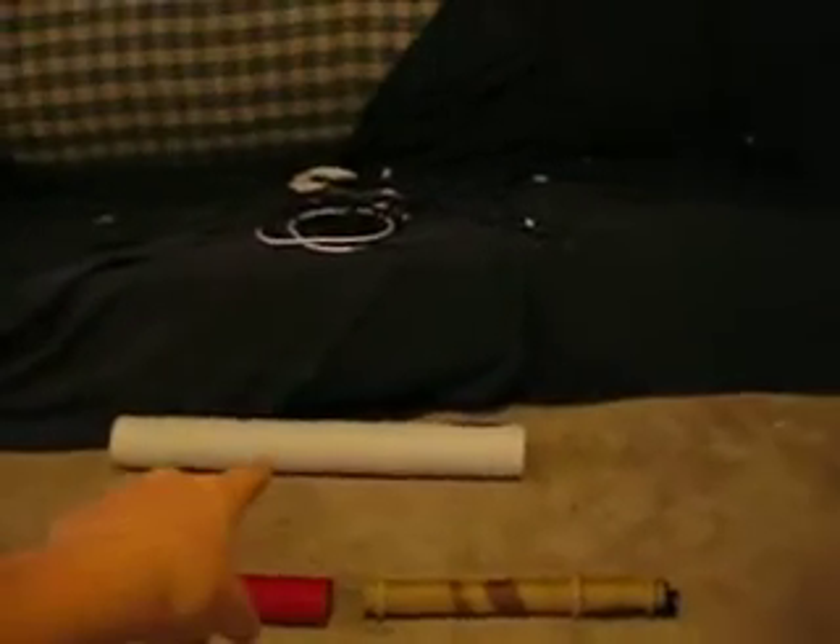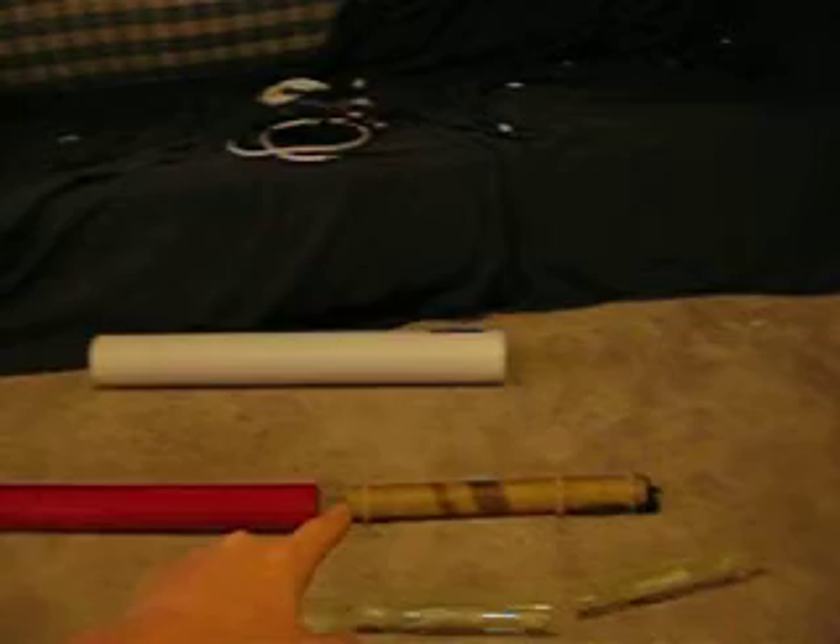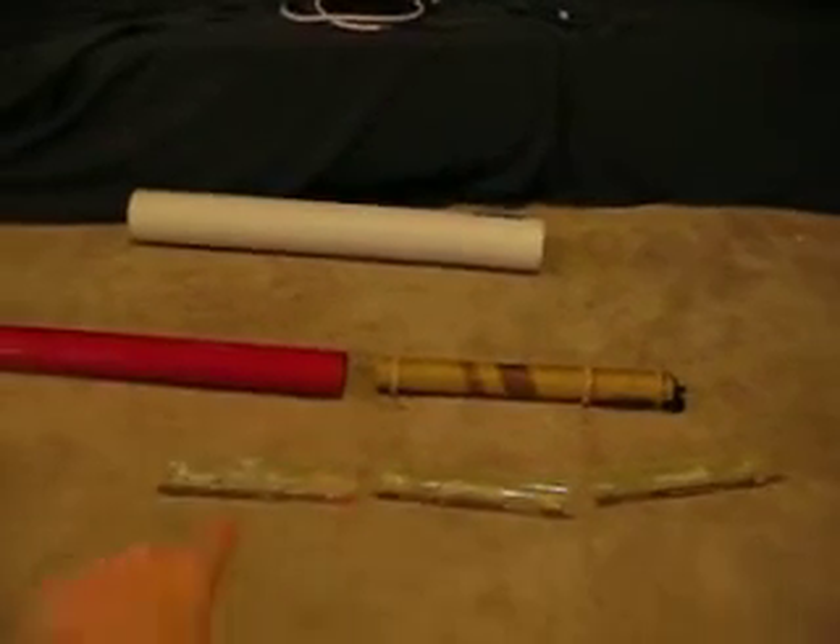Here's the flippy fin rocket. The white tube is the launcher tube, and I've got the nose cone and body tube, the motor mount tube, and the three fins. I haven't glued the fins on yet, so I'll show you how this all works.